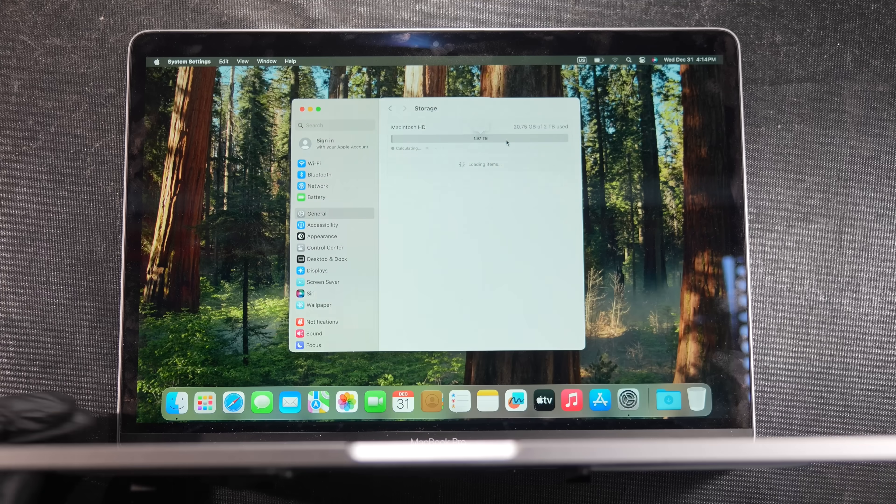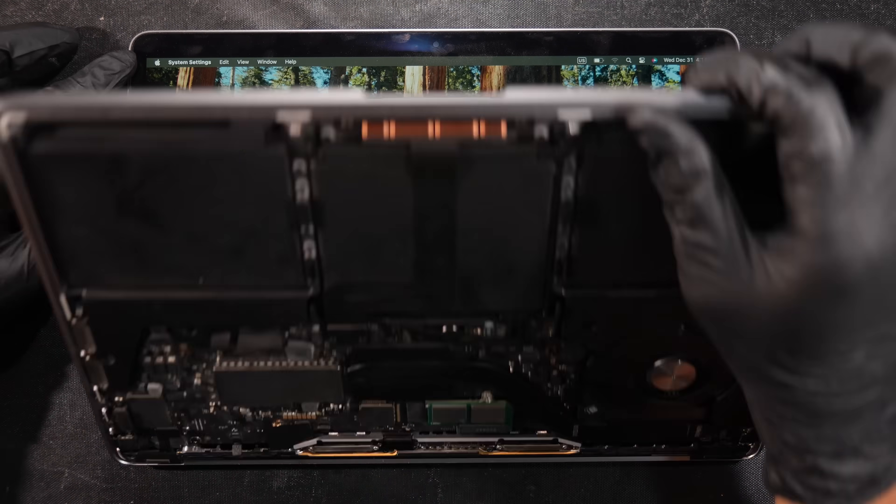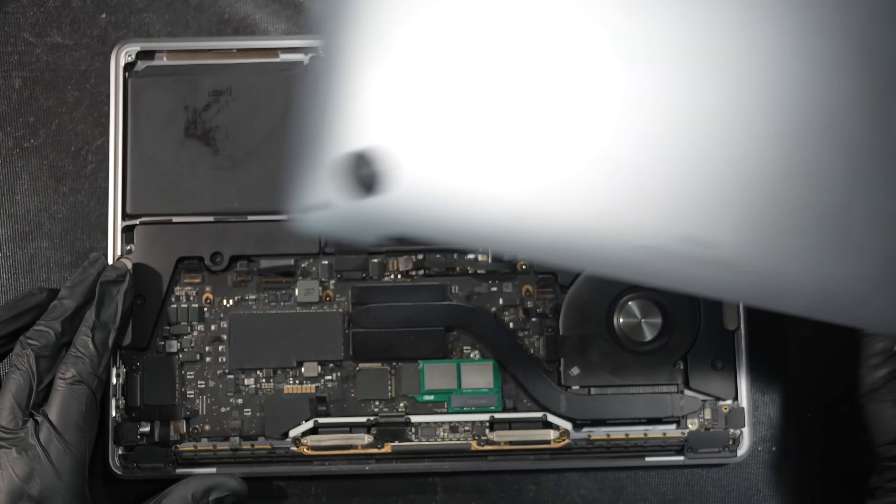And you finally got it to work again. As you check the system report, you are now having a removable 2TB SSD storage to step up your game. And yes, this modification fits perfectly inside the chassis.